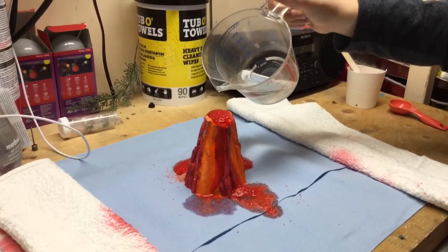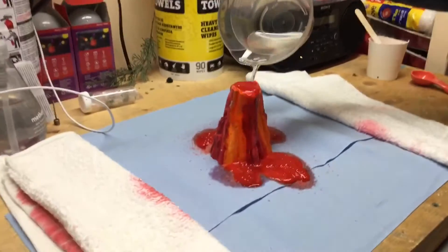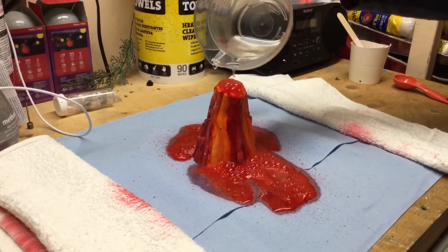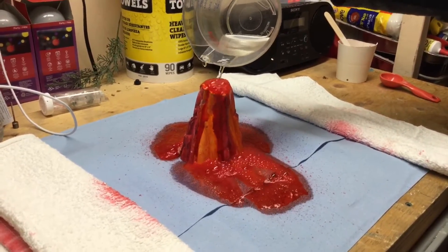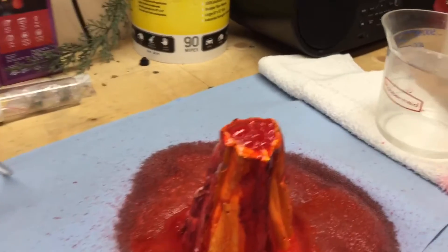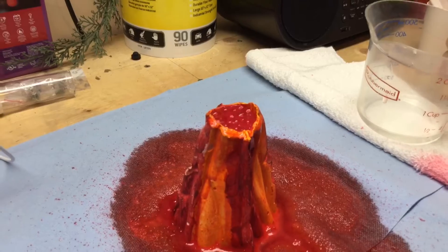Man, guys, that is so cool! Hope you guys can see it but that is so cool, oh my god! We're gonna wait for a little while to see it keep bubbling and fizzing — it's insane!